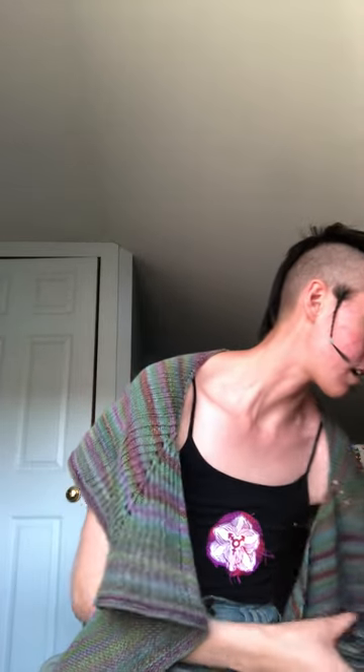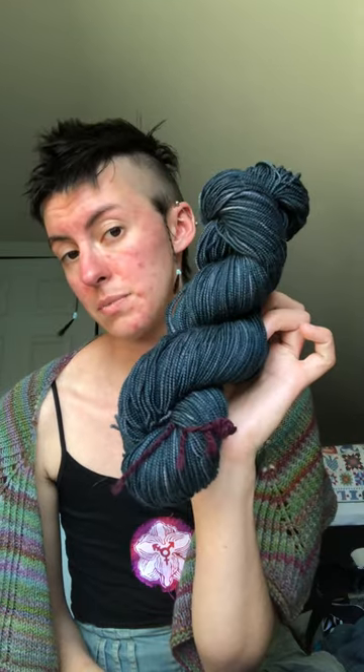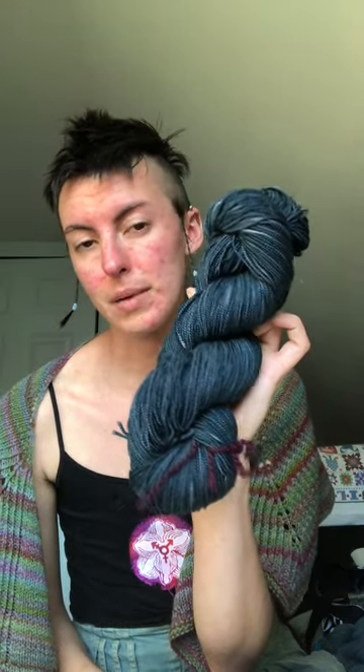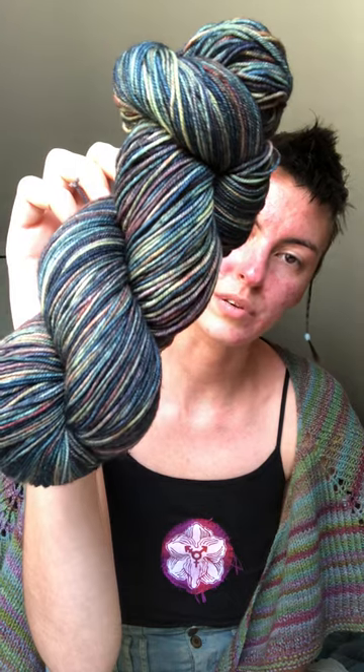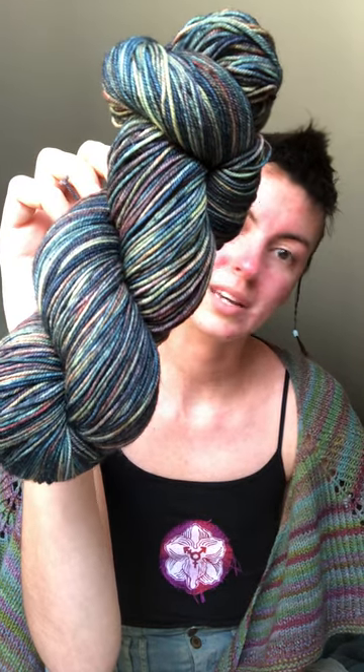I undid a garter stitch cardigan — kind of a shrug thing — and got back these berry-colored skeins, along with some navy koi goo that has been a couple of different things and I still haven't found the right project for it. And this really beautiful skein of Malabrigo Sock in Poción. I'm really excited to turn this into something I'm gonna wear a lot more.